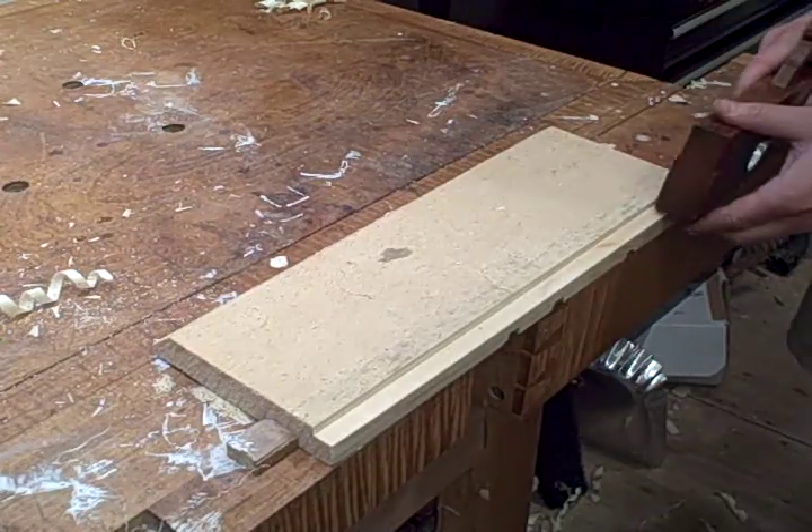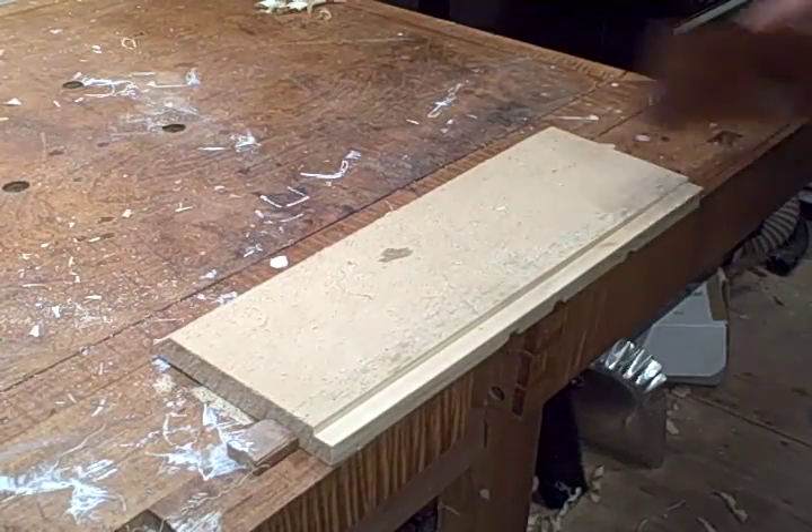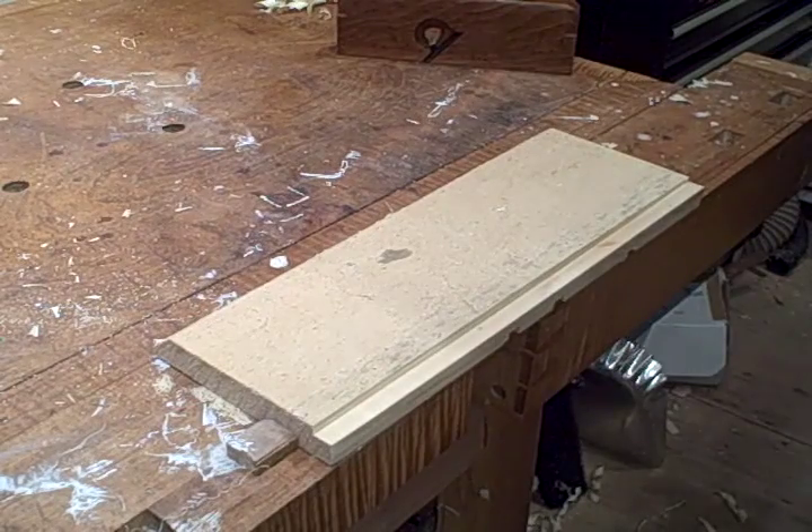It's a great plane to have in the shop. I use it in place of, or alongside my 73 or any sort of metallic rebate plane. Thanks for watching.